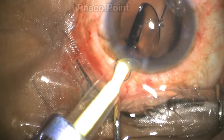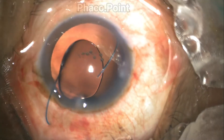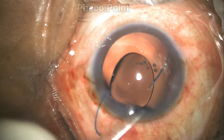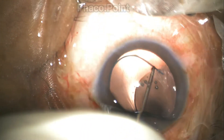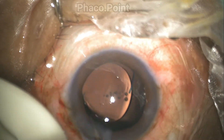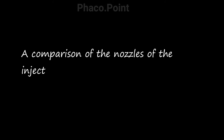The injector is then turned in a counterclockwise direction as the optic comes out. Very often the trailing haptic is outside the eye, but after introduction of a little viscoelastic, with the help of a Kuglen hook firmly hitching against the trailing haptic-optic junction and not letting go, a downward sweeping motion allows the rest of the IOL to be comfortably introduced into the capsular bag. The lens is then rotated horizontally, completing the insertion.